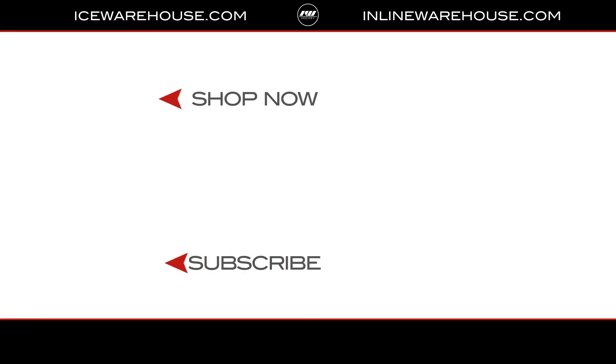Overall, if you're looking for any more information on the Bauer X Shin Guard, you can hit the link in our description or jump over to icewarehouse.com.